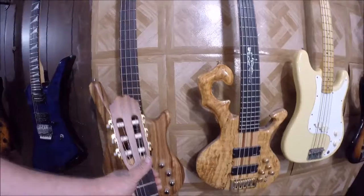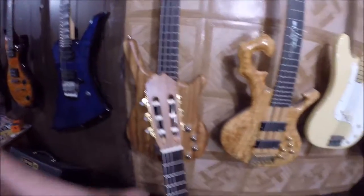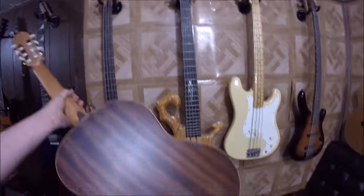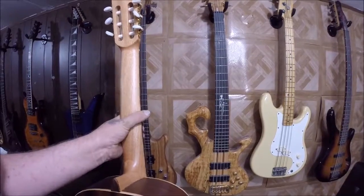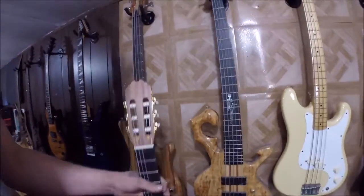Over here is a new guitar I recently picked up — this is a Teton, model STC-105 NTM, classical guitar. It has mahogany back and sides, mahogany neck, cedar top — because I don't like spruce tops all that much — and a rosewood fingerboard. That covers the instruments.